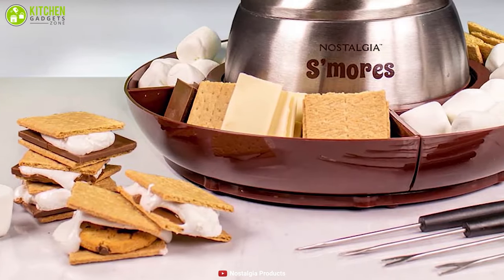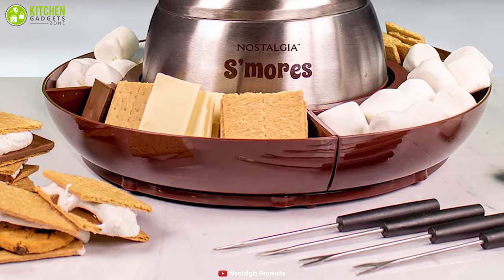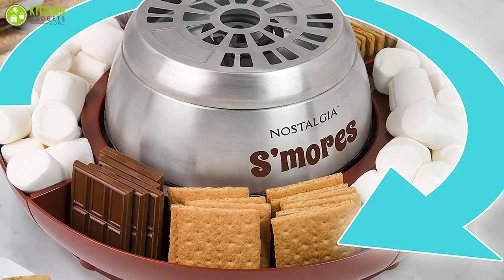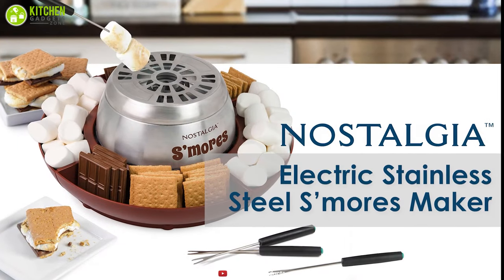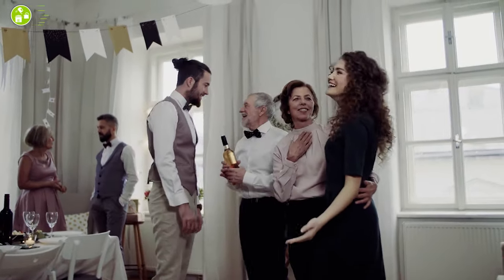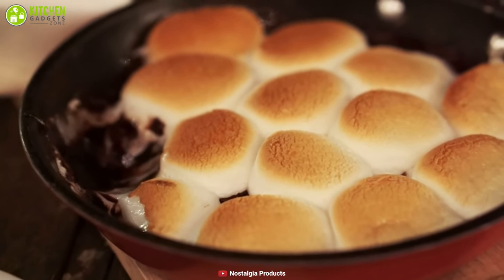The durable stainless steel base and easy-to-disassemble tray makes this an easy-to-clean s'mores maker. To cut the long story short, the Nostalgia Electric S'mores Maker is a pretty decent gadget that can enhance the excitement of your indoor parties with delicious roasted marshmallows.